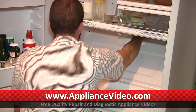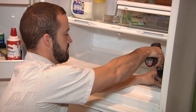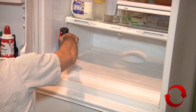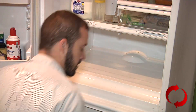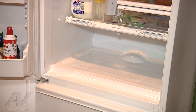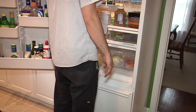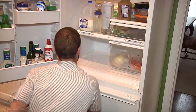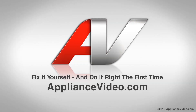Get your front lip seating first, push it down, and put your four screws in. Go ahead and put our crisper drawers back in. And that's going to complete the repair. Thank you for watching another quality video from ApplianceVideo.com.